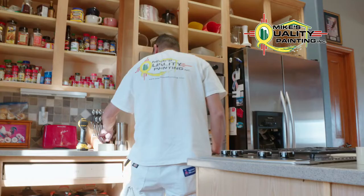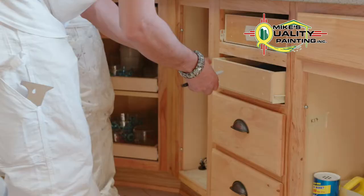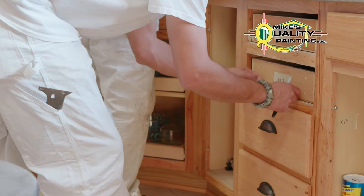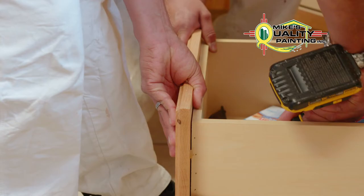From the in-home perspective, there's very little disruption to the normal way of life. Through our process, we'll disassemble all of the cabinet doors and the cabinet drawer faces, so we take everything apart. That makes sure that we get a good finish on everything, but it also makes sure that we're not disrupting your life as things are going on. So all of those things get disassembled, they get labeled, marked, and taken back to our shop.